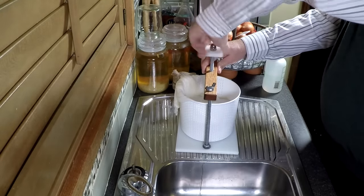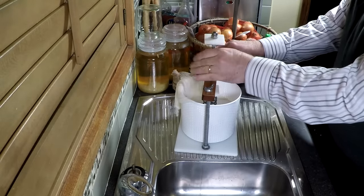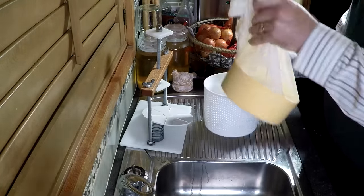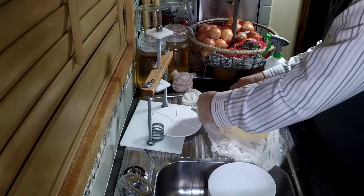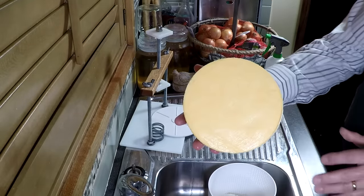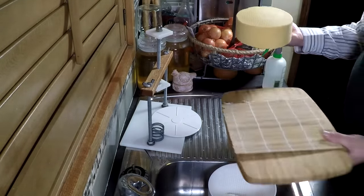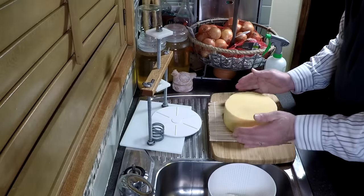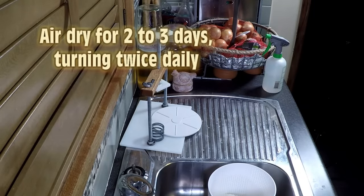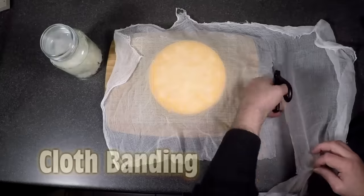Here I am the next morning taking the cheese out of the press. It's formed very well — you can see there are no mechanical holes or anything like that; it's all smooth all the way around. We don't need to brine it since it's already got salt in it from the milling stage. Now we're going to air dry that for two to three days. There it is after one day, and there it is after two days — it starts to yellow up. Now we're going to cloth band this and not wax the cheese.